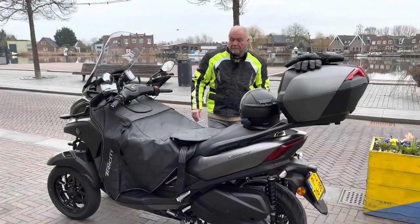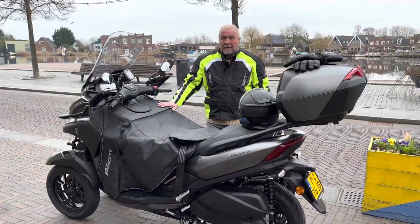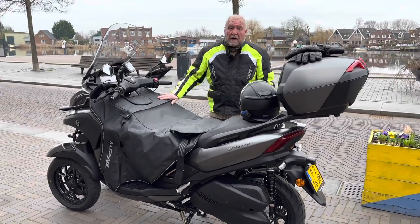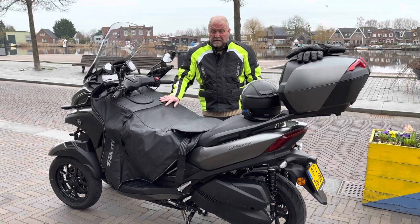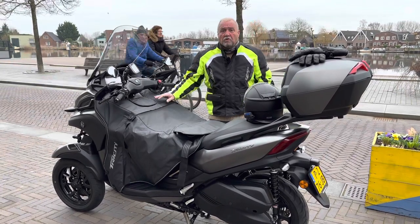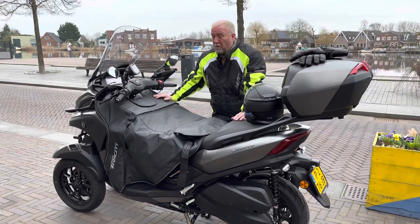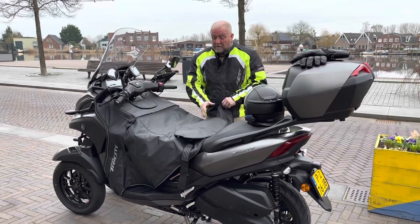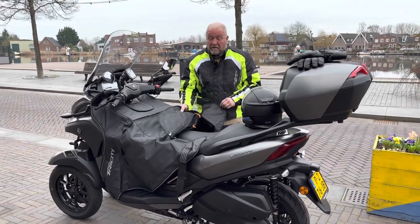Good morning YouTube. Today I want to show you a little bit of the Yamaha winter apron. It costs 161 euros — original Yamaha — and I must admit the quality is very, very good.